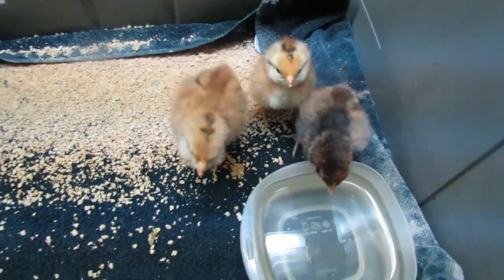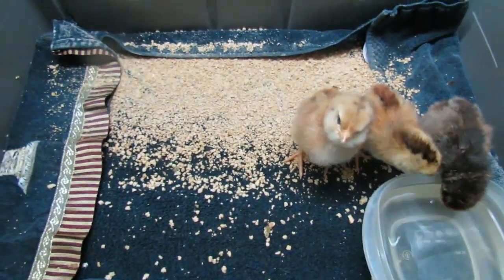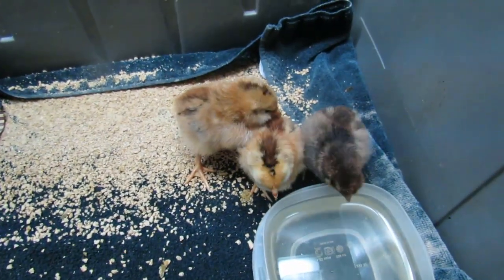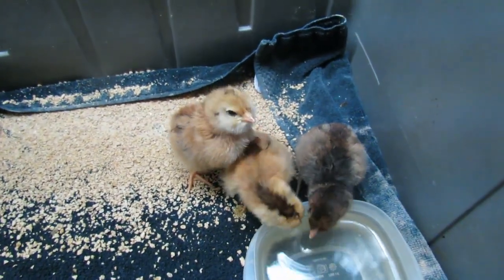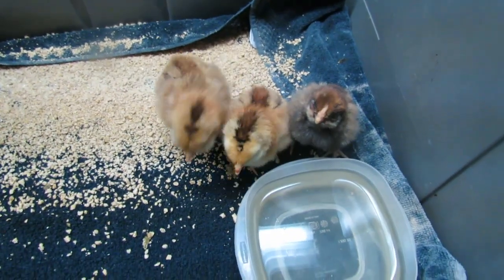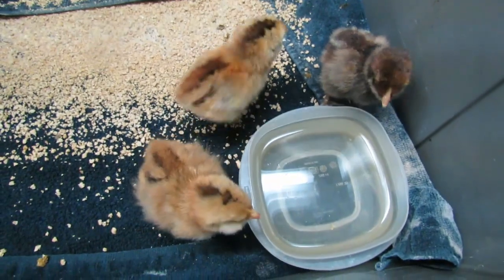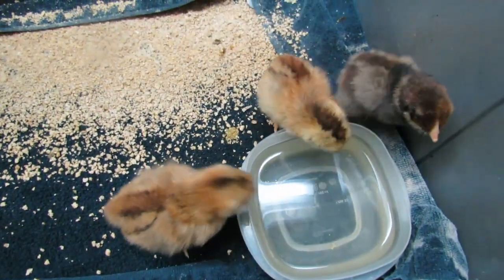After a week, we transfer them to our small enclosed coop inside our larger coop so they can grow safely and stay protected from the larger flock. The small coop makes them feel like part of the flock and helps the other chicks get to know them. Depending on their size, we transfer them to our large coop after about four weeks.